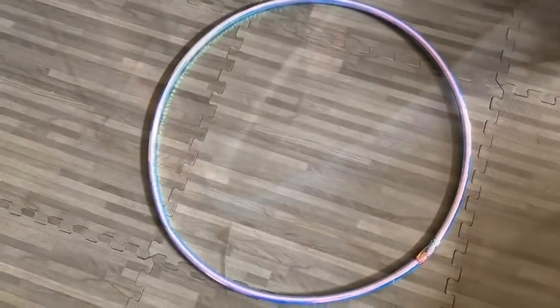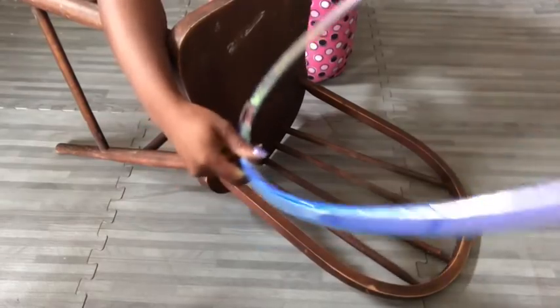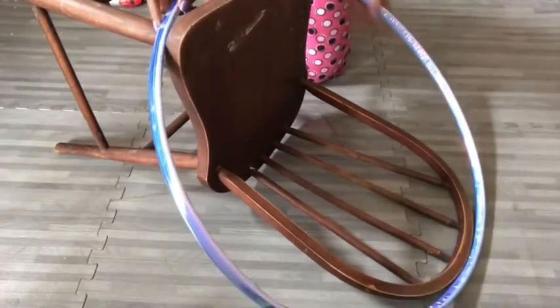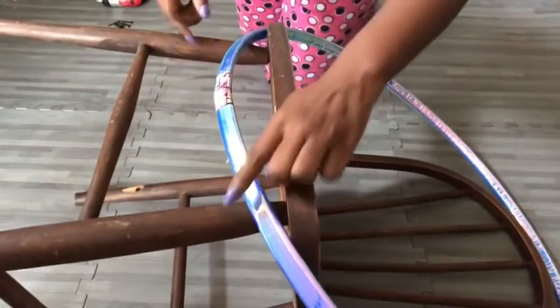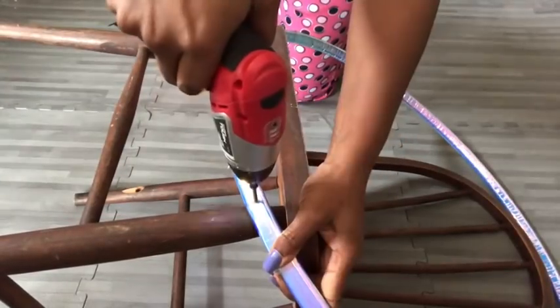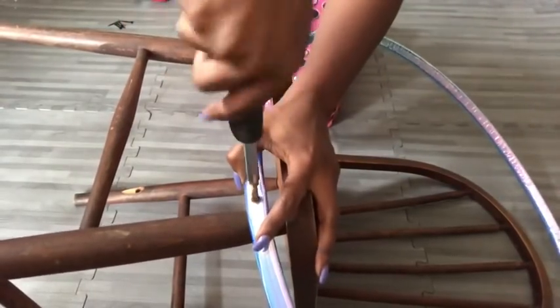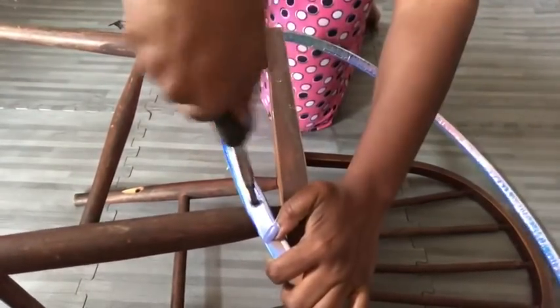I'll be using a hula hoop to give me a circular shape for my chair design. I'll be attaching the hoop at the top and somewhere right here, and I'll be using screws to attach them together. The wrap around the hoop was hard to come off so I just left it there, because after spray painting it won't be that noticeable.